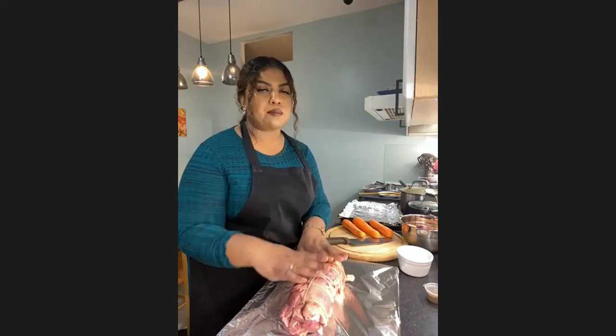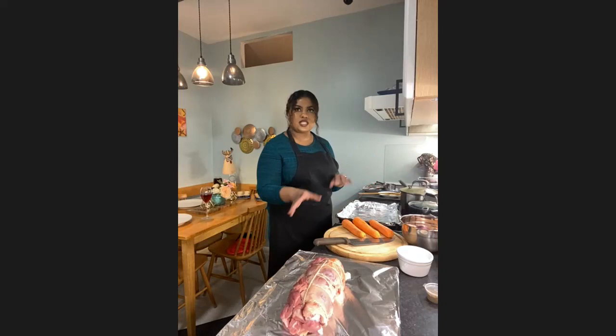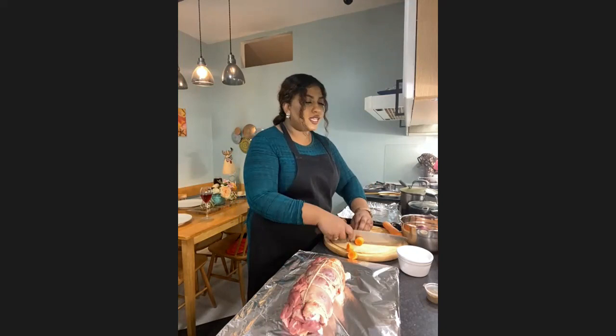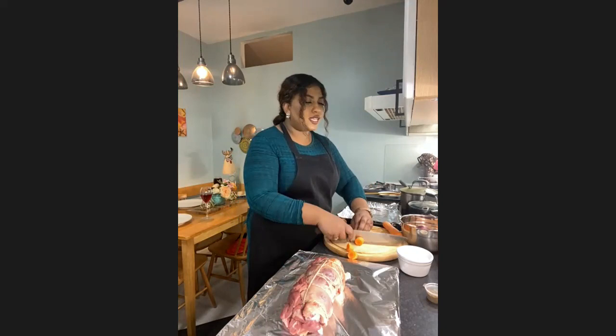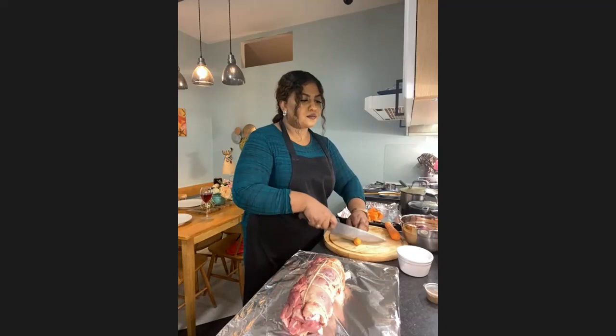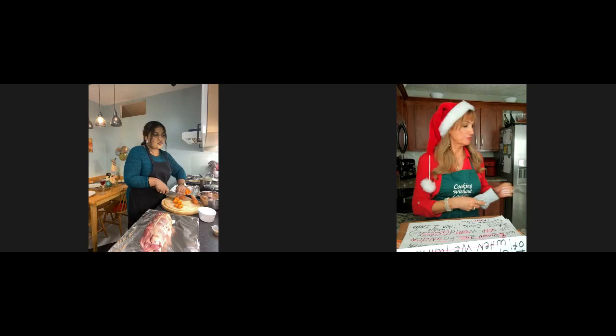I'm going to create something called a trivet in a roasting dish — a medium-sized dish, about three to four inches deep. A trivet is basically vegetables from your refrigerator or garden that hold the lamb as a base. I'm using carrots, which you chop roughly. Are you wearing any protection on your hands while you cut? I don't really rely on distorted vision because that's how I was cutting myself — looking at a false double or triple image.